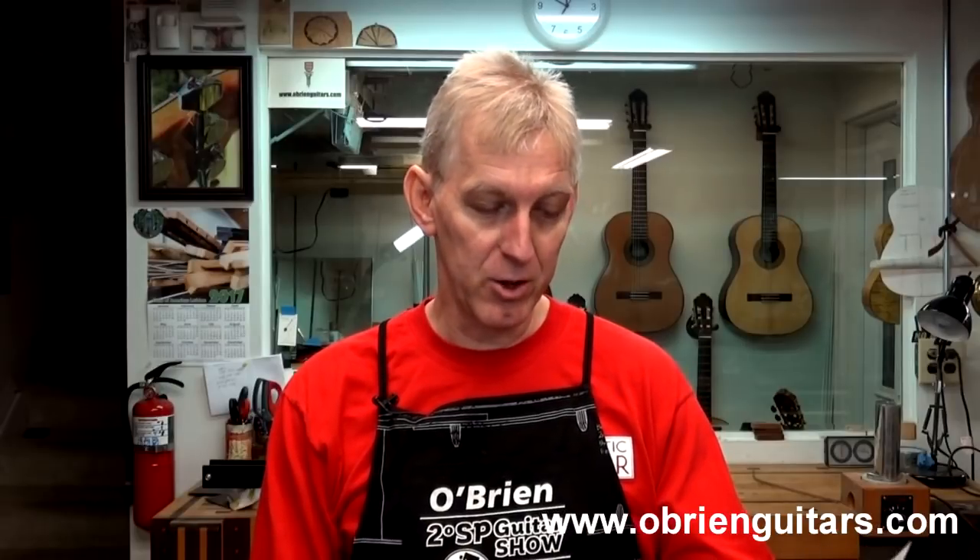Today's Tips to Journal mailbag question comes to us from New York. Robert, with all the new regulations surrounding rosewood, has no one come up with a substitute for this species of wood? Dave in New York.